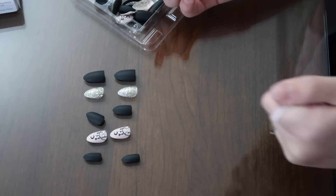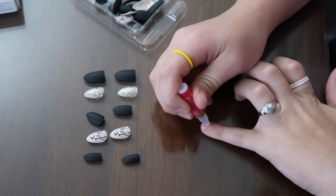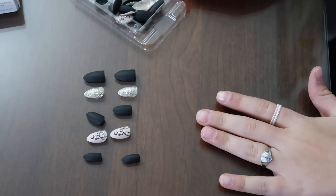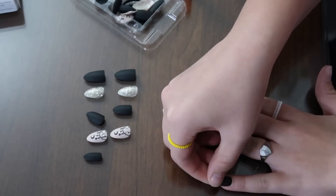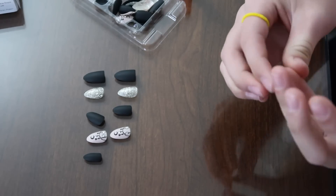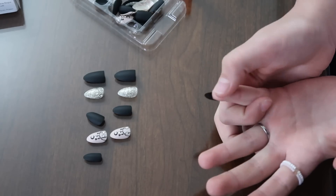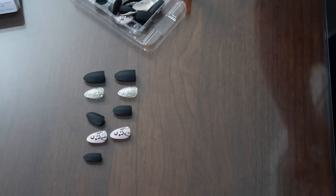I'm going to do my pinky first since it's the smallest. I usually just do a couple drops and not all over, so it's not flipping and flopping side to side. Right as you stick it on, take your finger and squeeze it to keep it on there. Then go under it and kind of pull down just in case it got stuck, so you can unstick it and then it will stay on.